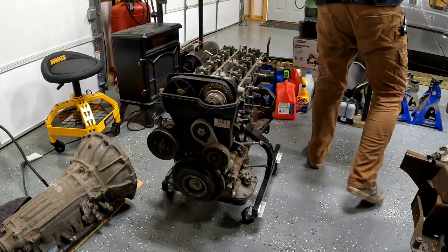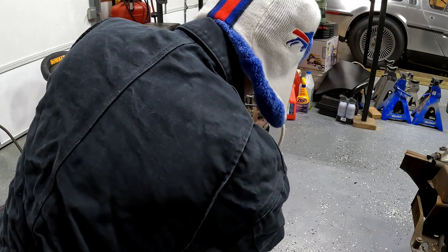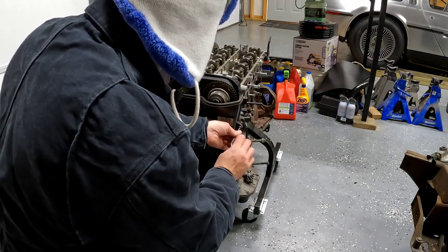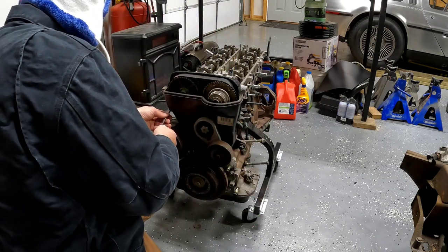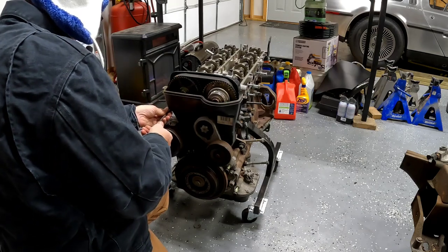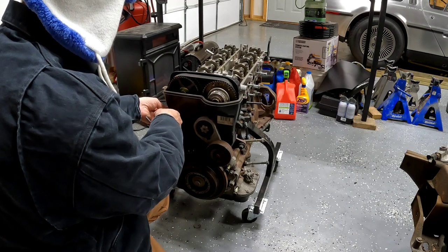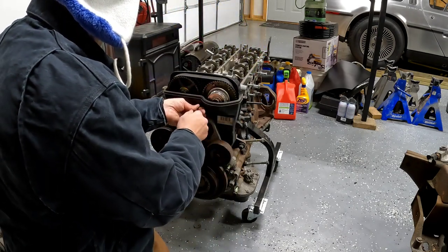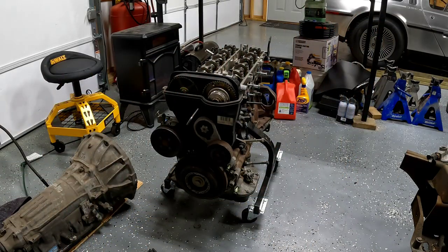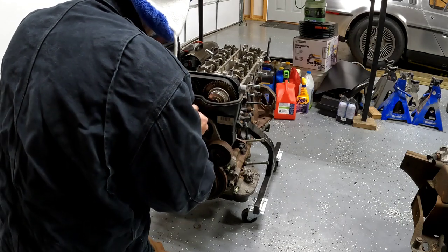We're going to take this timing cover off so we can get that tensioner off. There are three Allen key bolts — since I already took the power steering pump off they're pretty easy to get to. A little corroded. The one in the middle is pretty long and I don't have an Allen key socket that's that long. So I'm going to go ahead and just do the ghetto method and use a wrench on an Allen key if I have to. Got to get this middle timing cover off so I can get the belt tensioner off. Take the water pump pulley off, and then we'll start busting loose the cam bolts and the crank bolt. This motor has definitely never been taken apart since it left the factory — which is awesome. Hopefully it means there's no surprises.